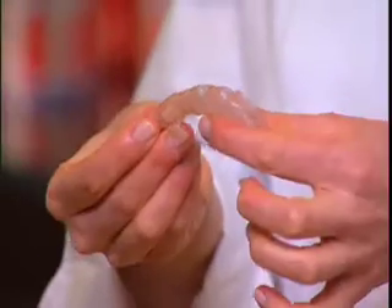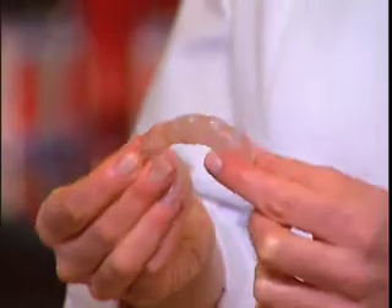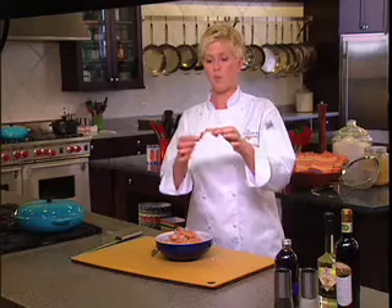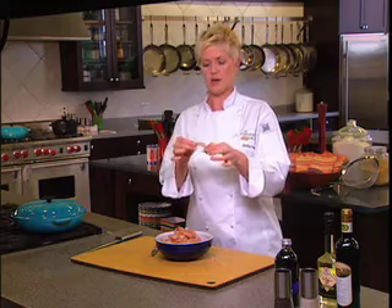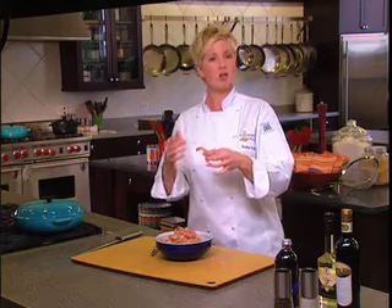This is how we see shrimp primarily when we're at the grocery store or when we're in a restaurant — the tail is left on. When I take the tail off I find it a little more pleasurable to eat in a lot of situations. I might leave it on if I'm going to make a shrimp sauté or some kind of appetizer where I want to use it as a little handle.